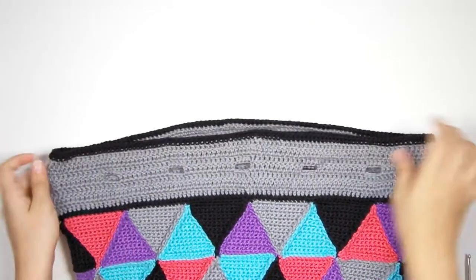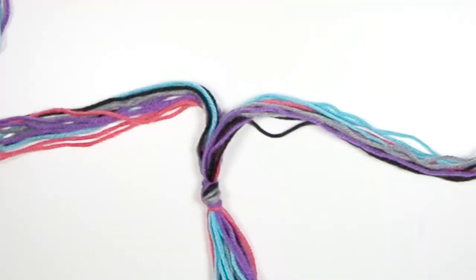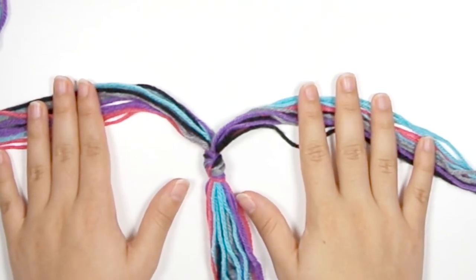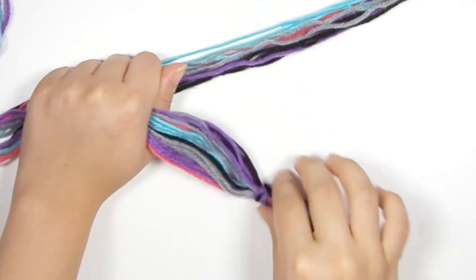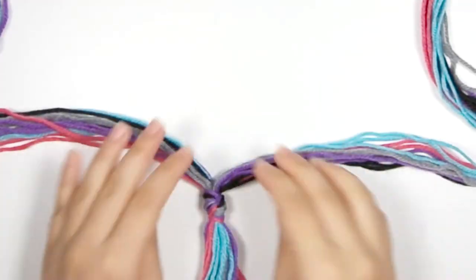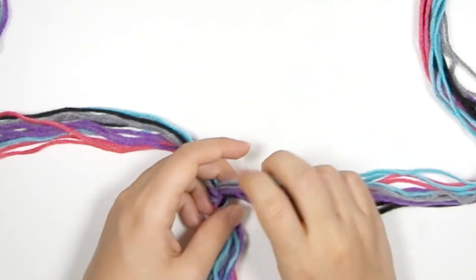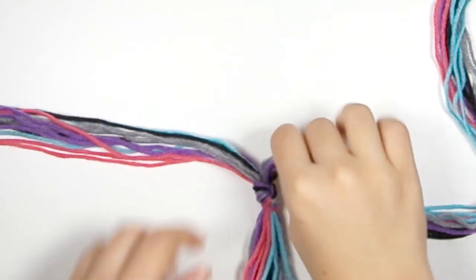The top edge of the bag is done, and now we're going to make the drawstring. I've taken each color of yarn — five colors total — and cut five lengths from each color, approximately 58 to 60 inches long, for a total of 25 lengths of yarn. I put them all together and tied one end in a knot, then divided them approximately in half, making sure I have several strands of each color on both sides. We're going to do a rope twist to make a multicolored twisted rope drawstring cord.